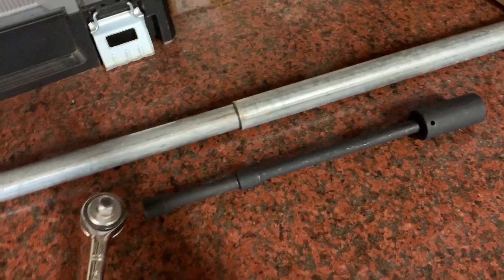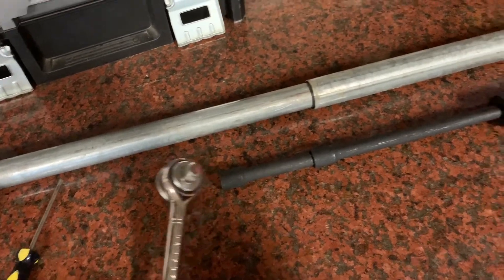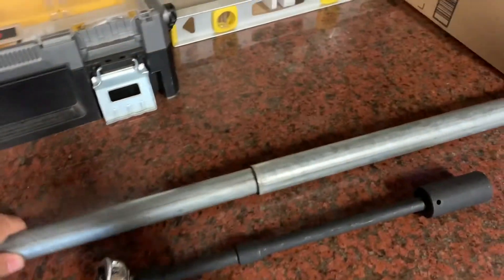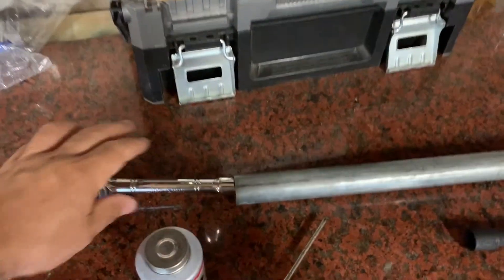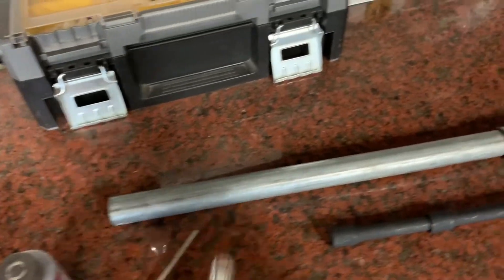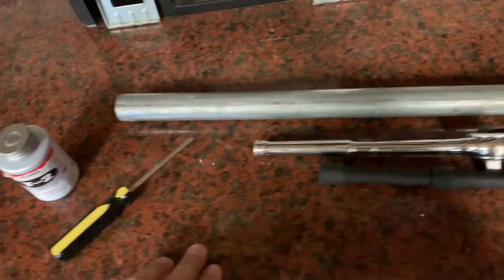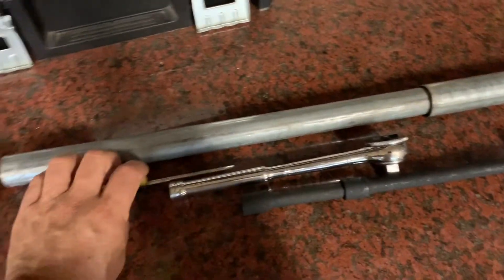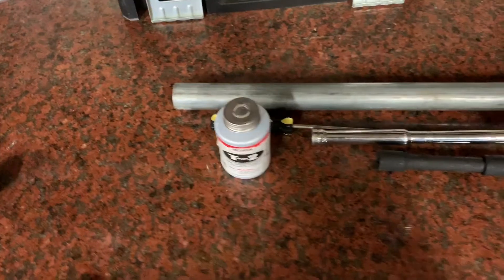I suggest you use a half-inch ratchet because you're going to have to really pull on this thing to get it open, and you'll probably need a breaker bar on the end of the ratchet for leverage. That old anode has been in there since factory installation — it's installed tight, and the heating and cooling of the unit over the years really locks it in, so it's not going to want to come out.